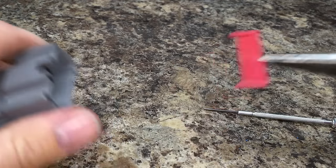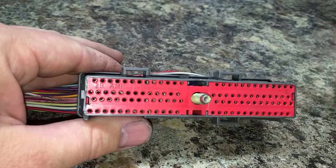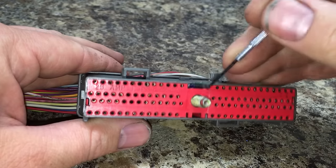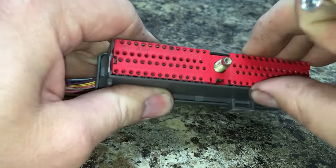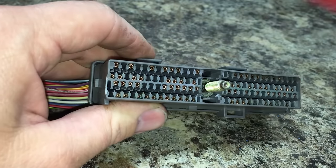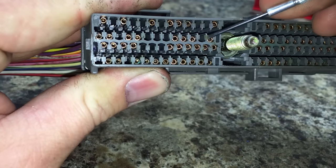Here is your classic 104-pin PCM connector. These are one of the easiest ones — simply pull out the retainer, again a different color, very simple. And look at that — you've got all your different retainers for each one of the pins exposed.